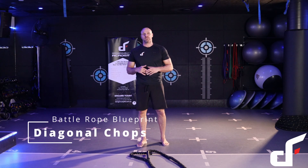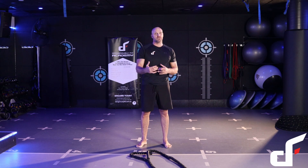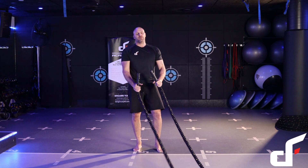This exercise is called diagonal chops. It's a great exercise for working rotational core strength as well as anti-rotation. It's also good to train on two feet — instead of always doing core exercises off the floor, we're designed as humans to move around on two feet, so it's good to be able to train your core that way as well.